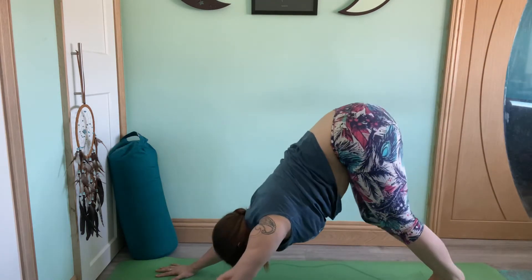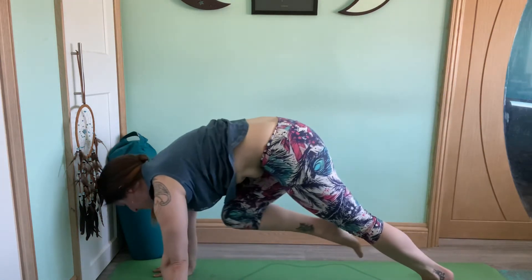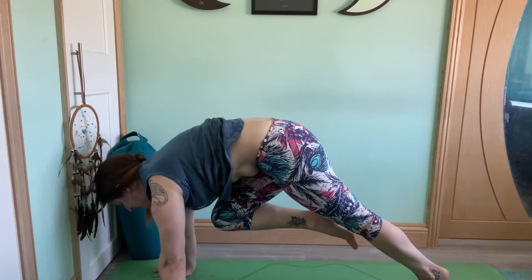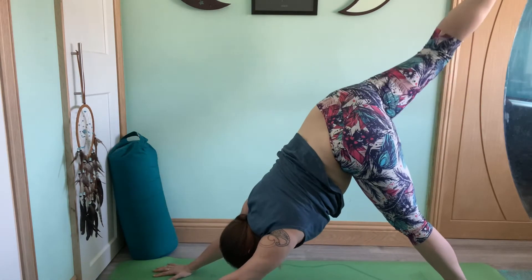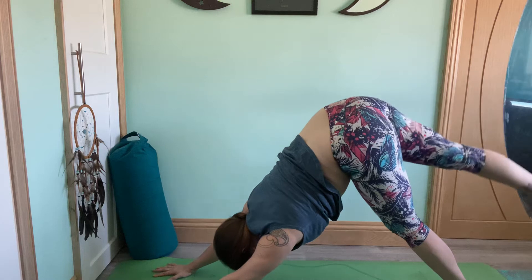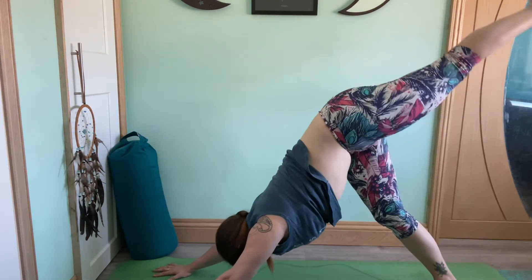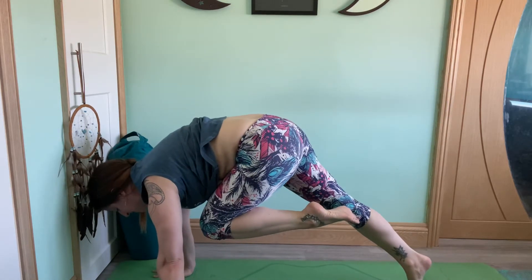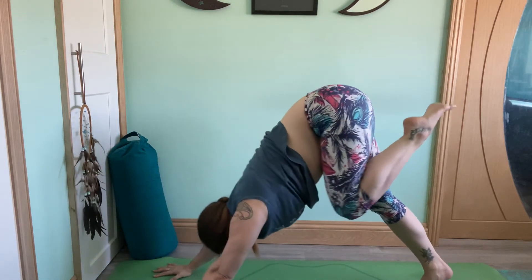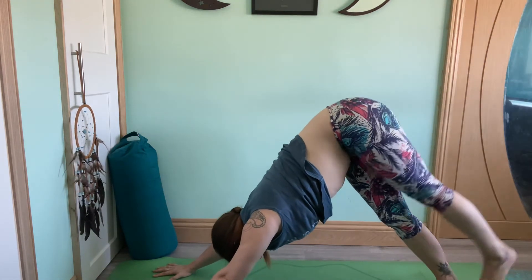Inhale, right leg lifts. Exhale, bring the knee into the belly. Pull the shoulders forward. Keep the knee as high as you can — knee to belly plank. Inhale, down dog splits. Exhale, lower the right foot to the mat. Changing sides: inhale, left leg lifts. Exhale, bring the knee into the belly. Pull the shoulders forward, knee to belly plank. Inhale, down dog splits — pull the shoulders back, tailbone high. Exhale, lower down.